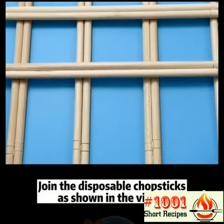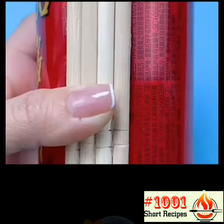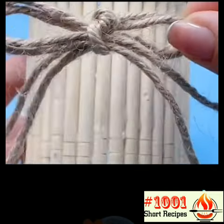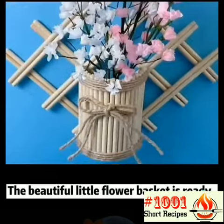Join the disposable chopsticks together as shown in the video. The beautiful little flower basket is ready.